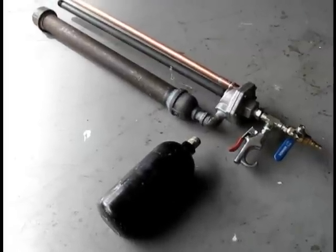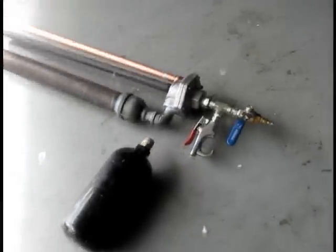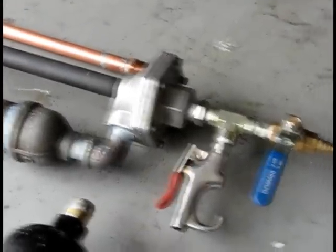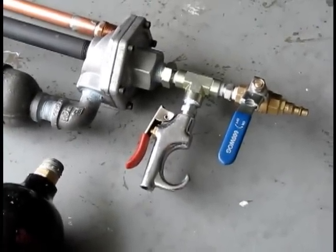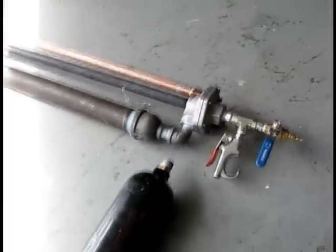Hey guys, if you watched my first three videos you'll see that I made some pretty serious changes to the gun now. The biggest one being the valve here - I'm using a quick exhaust valve which basically lets you fill through there, fills the reservoir and holds it with a diaphragm until you relieve pressure off the intake side, at which point it'll dump the reservoir through the barrel. Those work really good for dumping the air quick.